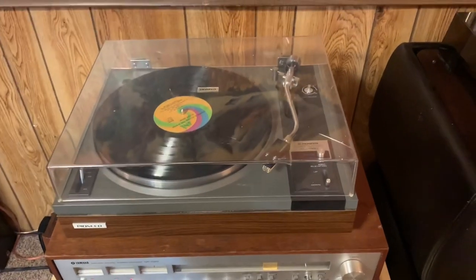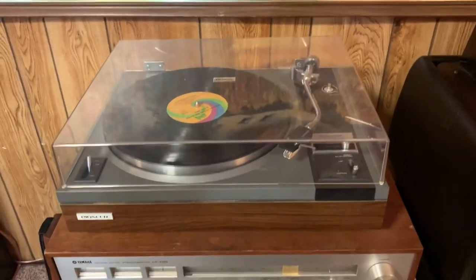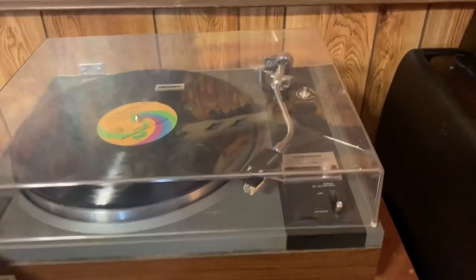This is a Pioneer PL-115D belt drive turntable. It does have automatic return.